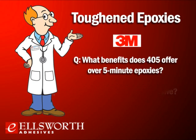What benefits does the 405 offer over standard 5-minute epoxies? Most general 5-minute epoxies are standard or rigid epoxies. The 405 is a toughened epoxy with higher impact resistance and the ability to absorb shock and stress at a superior level over standard rigid 5-minute epoxies. Standard epoxies will fracture and break at the bond line when impact or stress is applied, and the 405 as a toughened product has a clear advantage there.